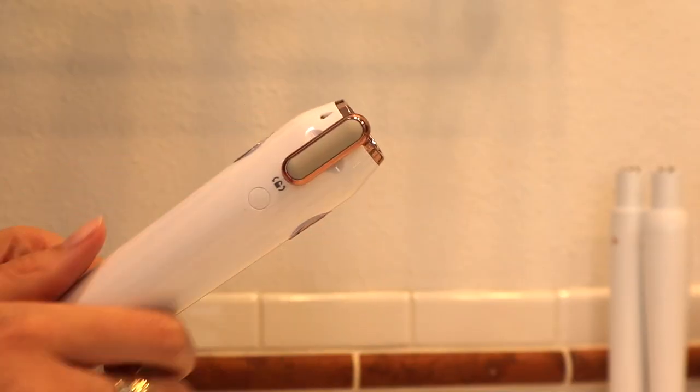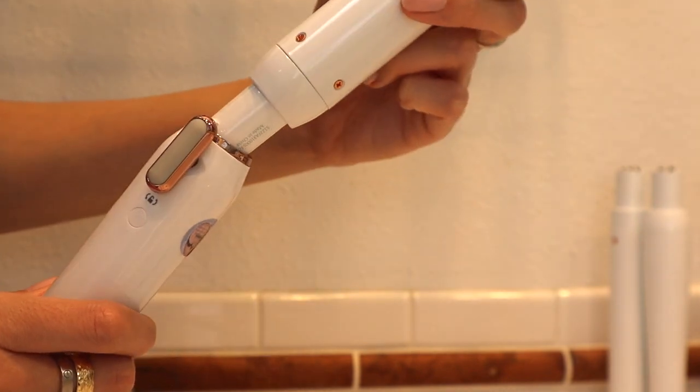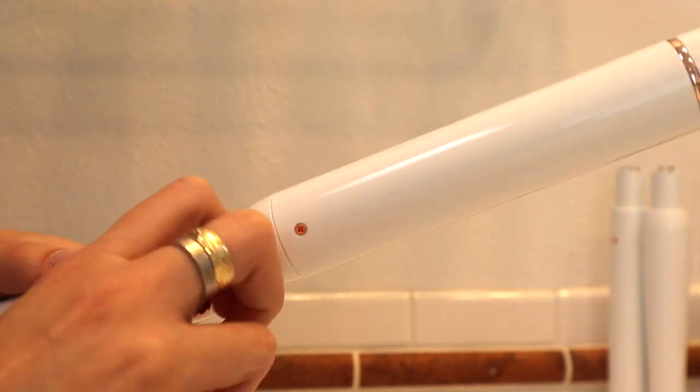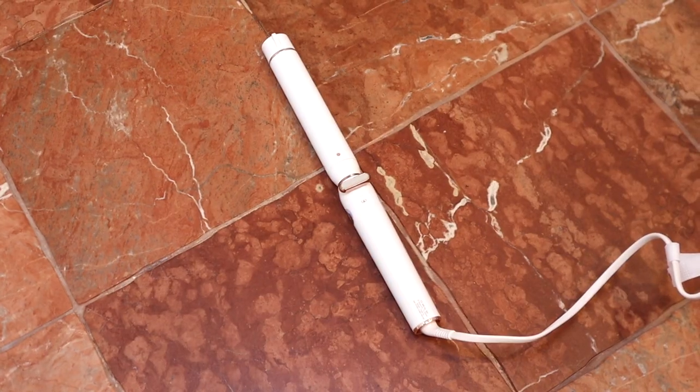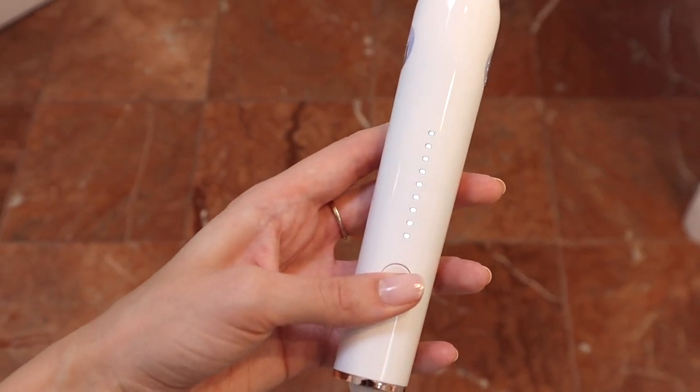You just turn this knob — it has to be vertical in order to insert the barrel. So when you're switching them out, you want that little knob to be vertical. Then to lock it into place, you just switch it to be horizontal. Here's how it looks, and you just click the power button — it turns on and heats up so, so fast, which I absolutely love.